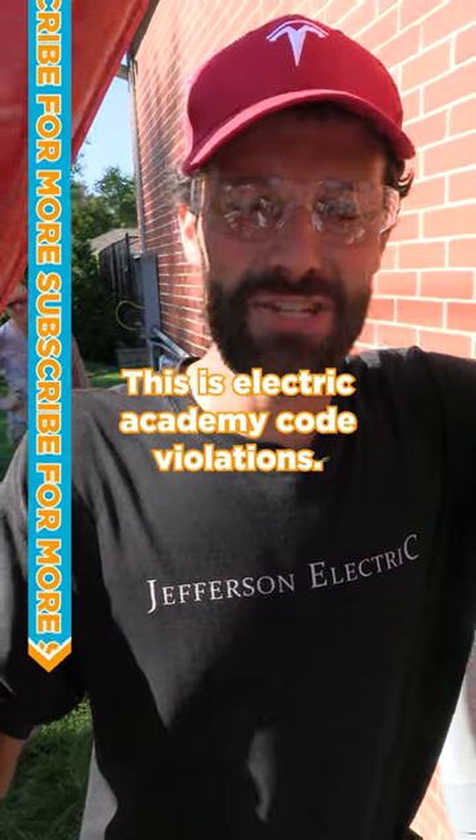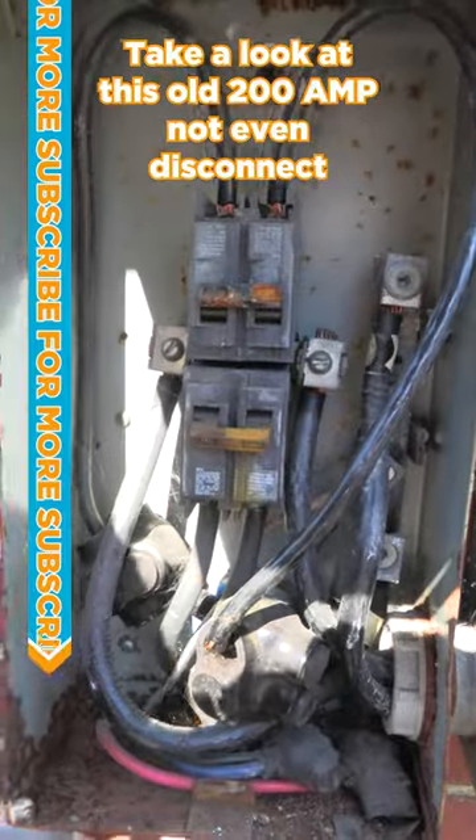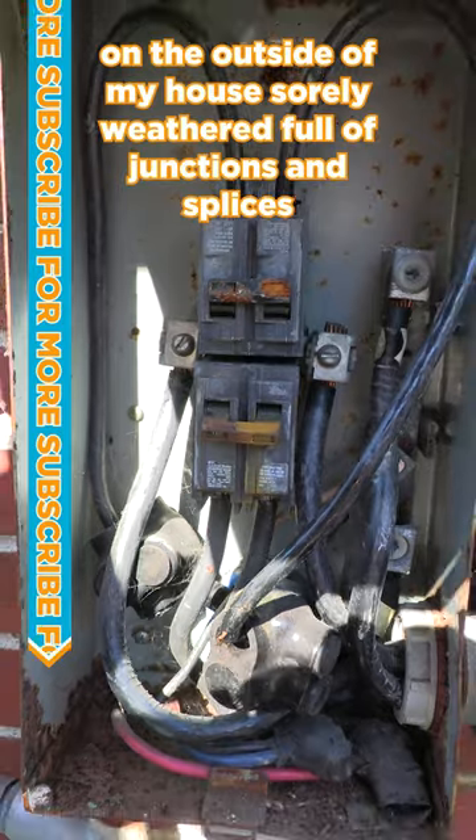This is Electric Pro Academy, Code Violations. Take a look at this old 200 amp — not even — disconnect on the outside of my house. Sorely weathered, full of junctions and splices.